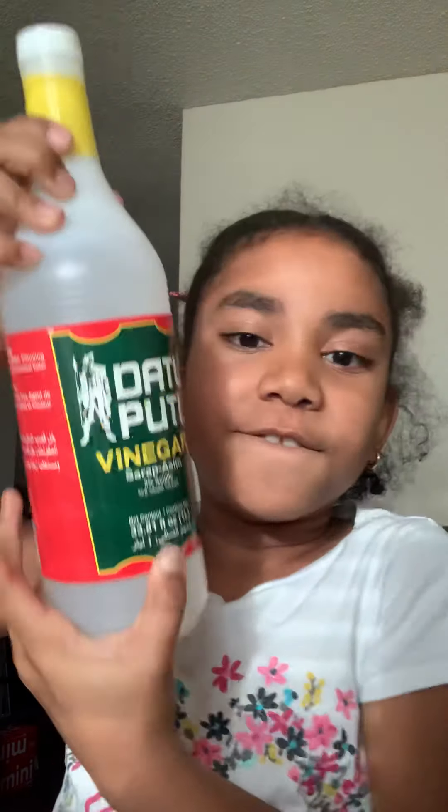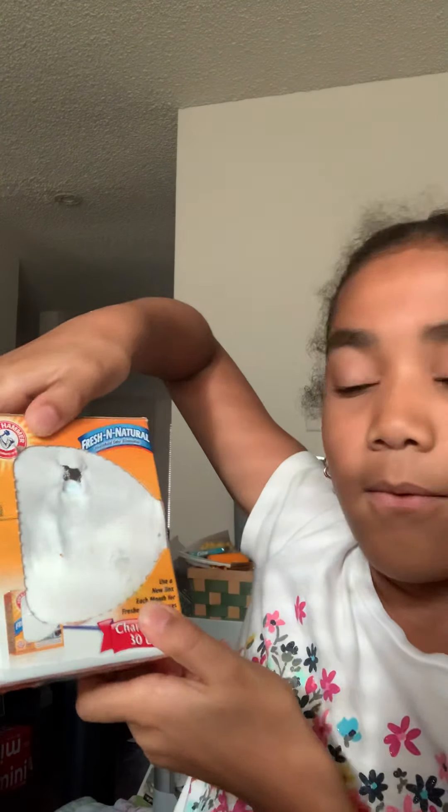First you need a bag — a plastic bag, whatever size. Then you need some vinegar. You could use expired baking soda or new baking soda. I've used this for my slime sometimes.